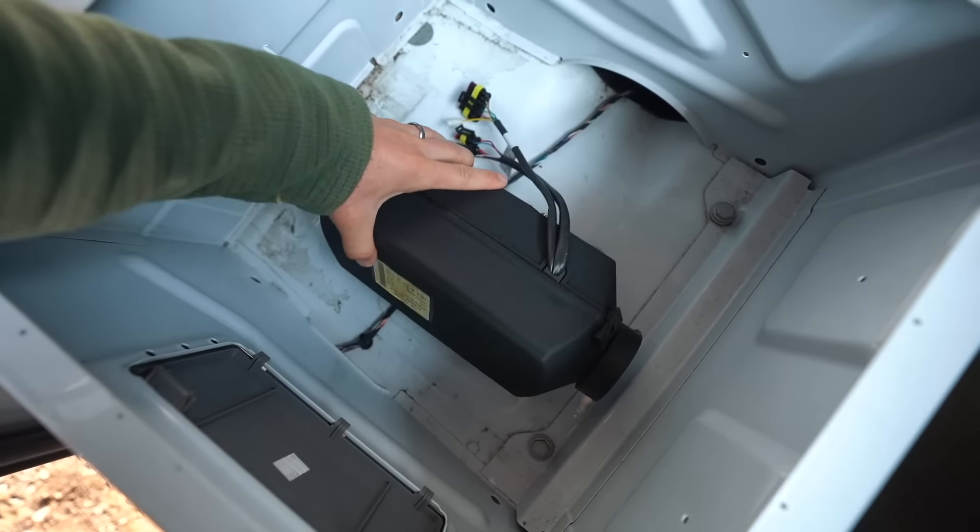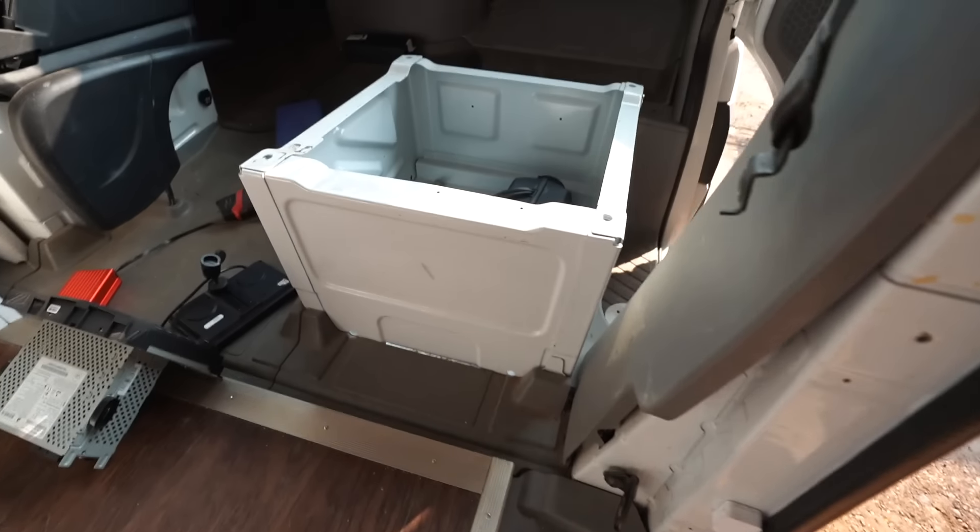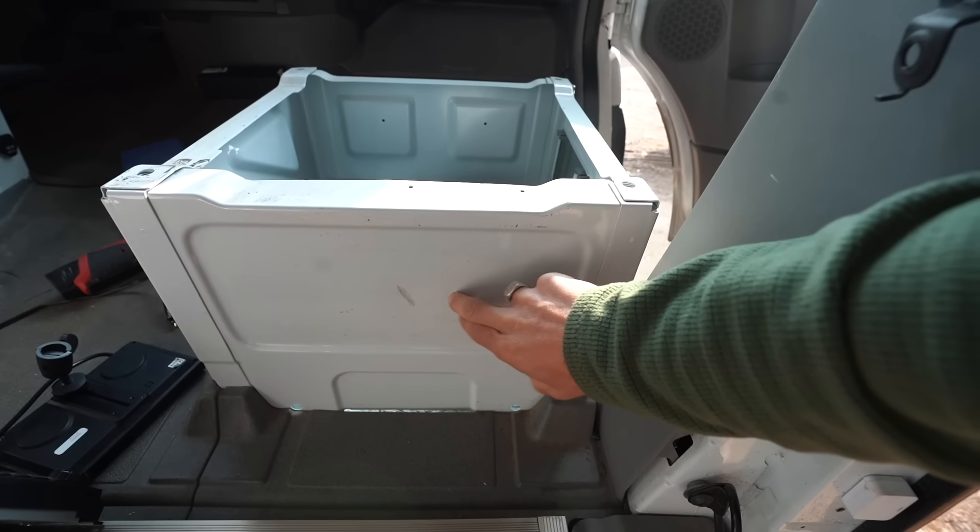This is the heater that we're installing. It'll sit down underneath the passenger seat and the heat will actually come out right here.